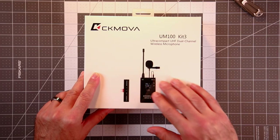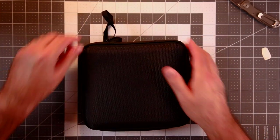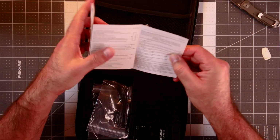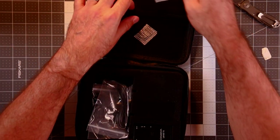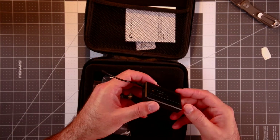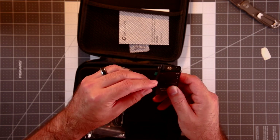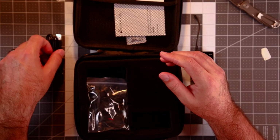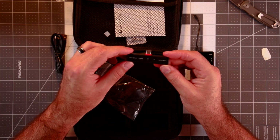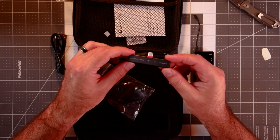Let's get into this one — a bit more involved. Nice hard case with a little handle on it. We've got a pocket over here with some instructions. Here is your transmitter pack. You've got a metal belt clip on the back. Your antenna is nice and flexible, so that's nice. Micro USB charging — I'm not a fan of that, but it is what it is. Then here is your USB Type-C dongle receiver. You've got a power indicator, your signal, and then AF. All of them look like they have LED indicators.